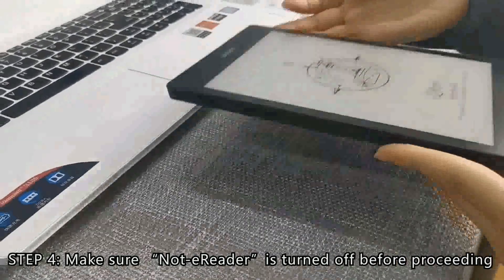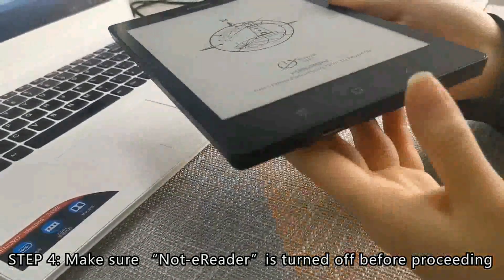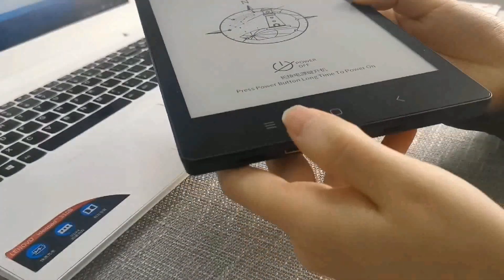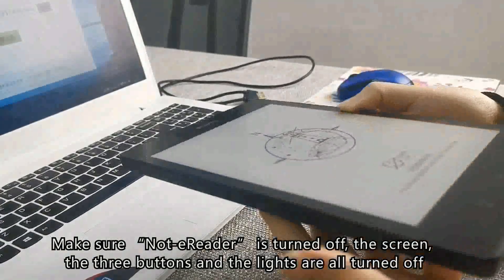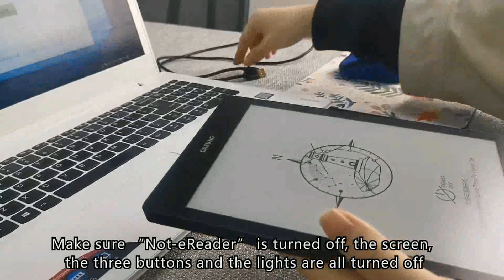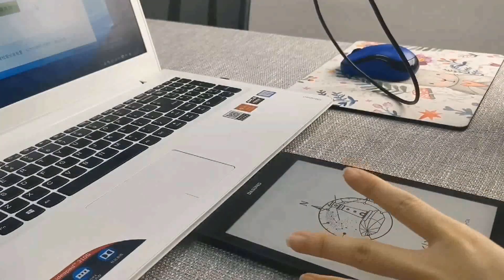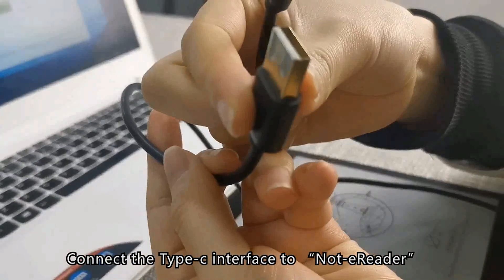Step 4: Make sure Note Errida is turned off before proceeding. The screen, the 3 buttons, and the lights should all be turned off. Then connect the Type-C interface to Note Errida.